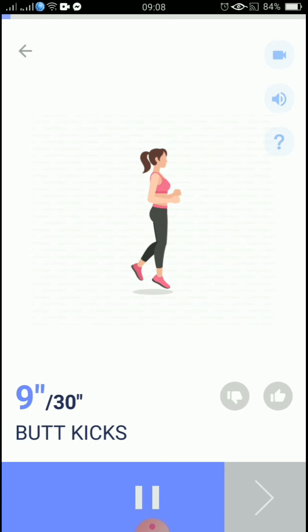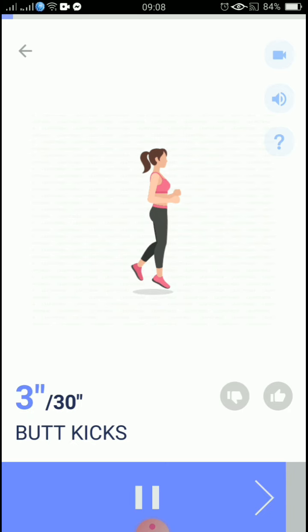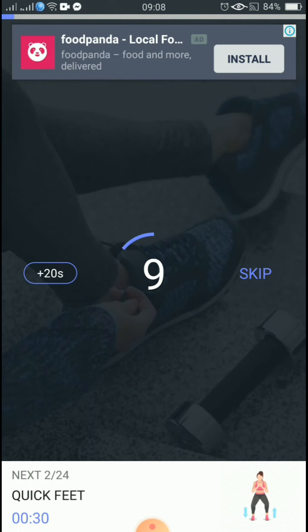10, 9, 8, 7, 6, 5, 4, 3, 2, 1, take a rest. The next 30 seconds: quick feet. 3, 2, 1, start. 30 seconds, quick feet.